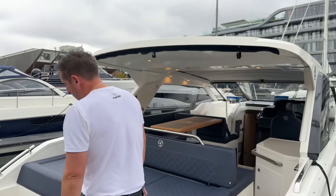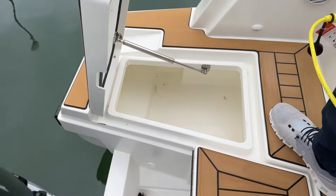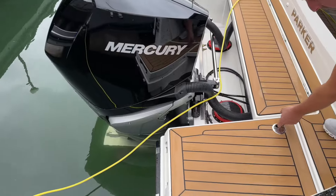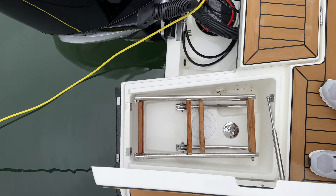At the aft end of the boat, on the port side, there's a stern locker — perfect for ropes, ski lines, that kind of thing. Notice the stainless steel hardware on the back there as well. On the starboard side is the boarding ladder, stainless steel with teak rungs. Again, very, very good quality.